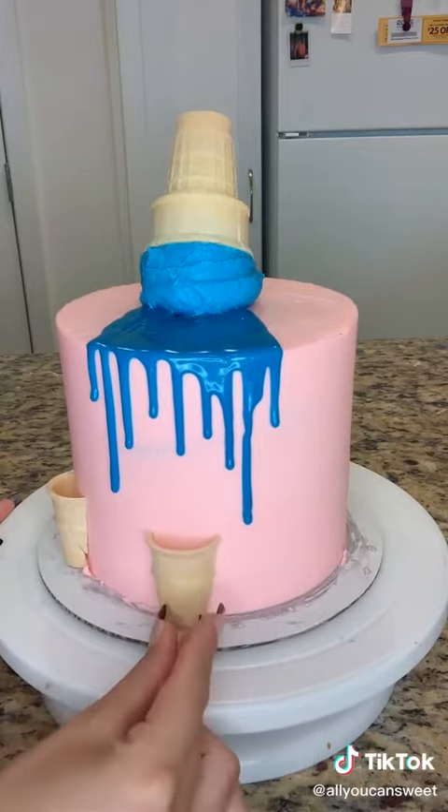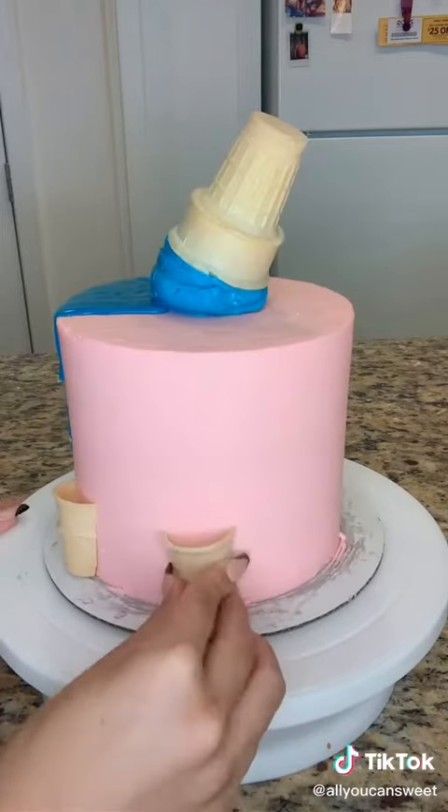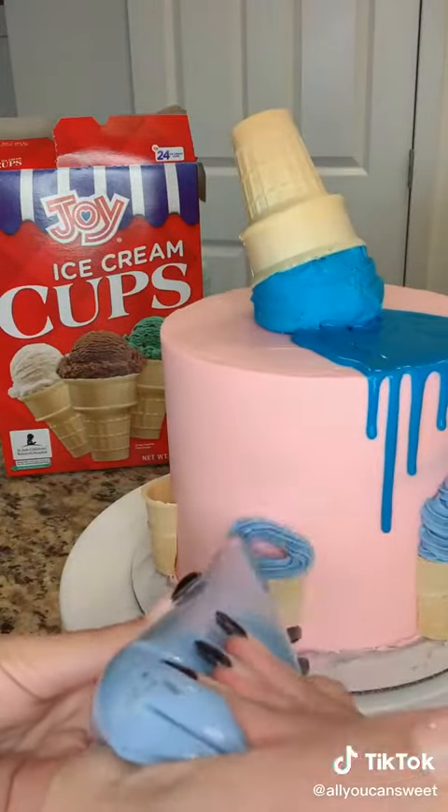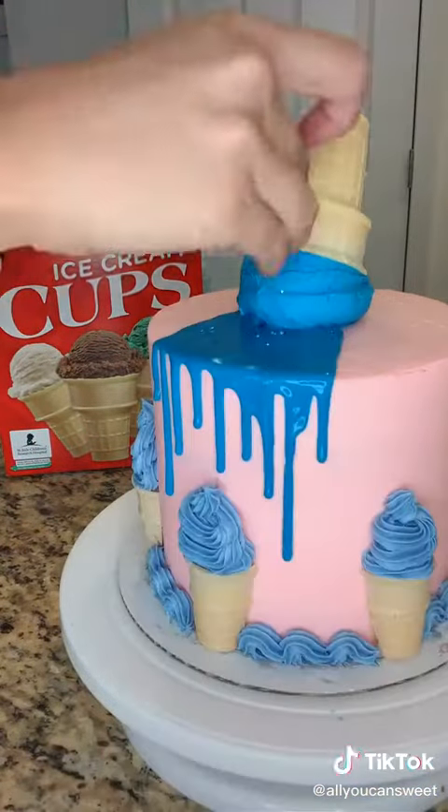It's pretty crazy because I actually decorated four cakes this day, and I still can't believe I did it. It was so much, but I'll be having lots of videos to post for you guys, so stay tuned, and I hope you guys like this one. I'm really happy with how it turned out.